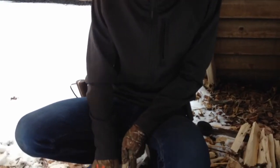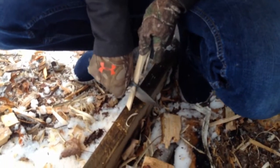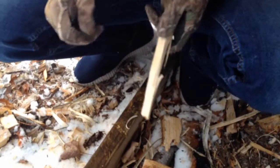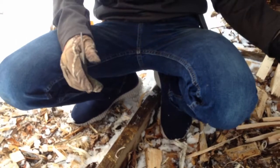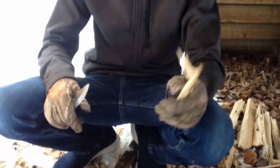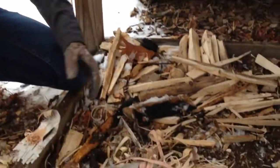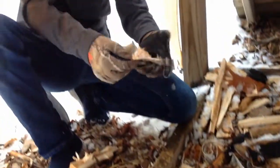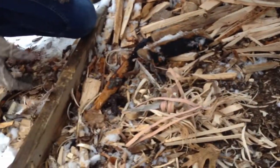Next thing we're doing is making feather sticks — just getting some nice curls to light the fire more easily because everything's wet. I'll get back to you when I'm done. We have our feather sticks right here and I've just gone ahead and scraped some birch bark. We're going to light this on fire and get some charcoal and warm up — it's pretty cold out here.